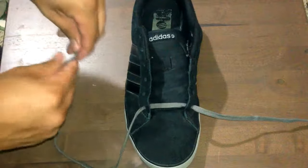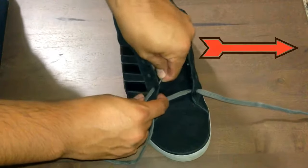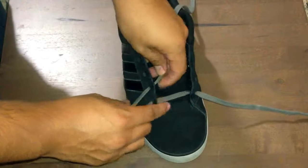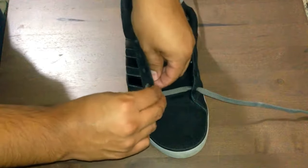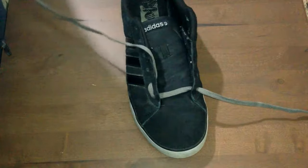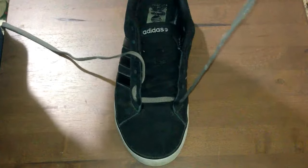Let's number our shoelaces one and two — the left side is gonna be one and the right side is gonna be two. With lace number one, just go up and over into the second eyelet on the same side, then just pull through. We're gonna do the same with lace two on the right side — up and over into the second eyelet.